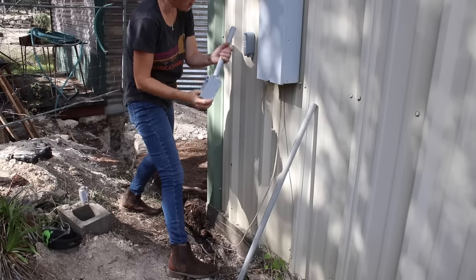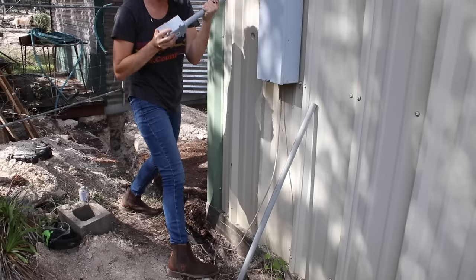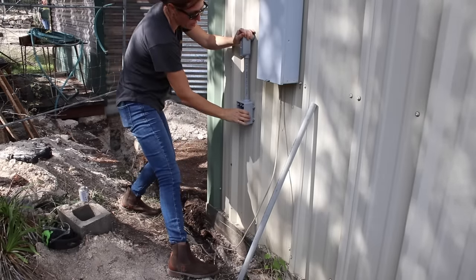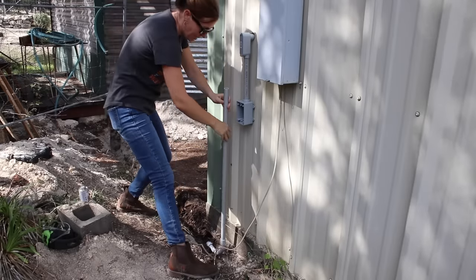I'm going to be adding an outlet, so I'm going to add a straight piece of conduit and then put my outlet up high so that it's easy to access. This will all be glued later, but I just wanted to show you the conglomerate I'm building.